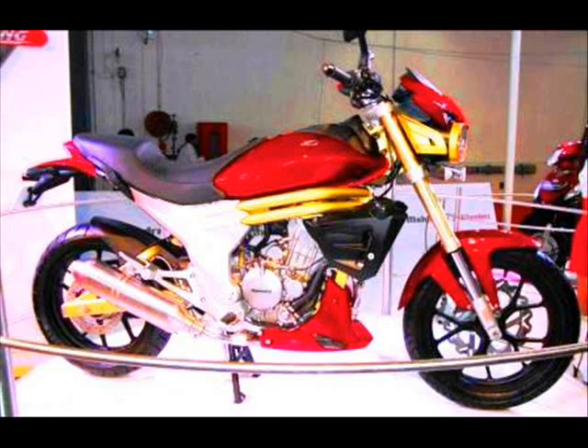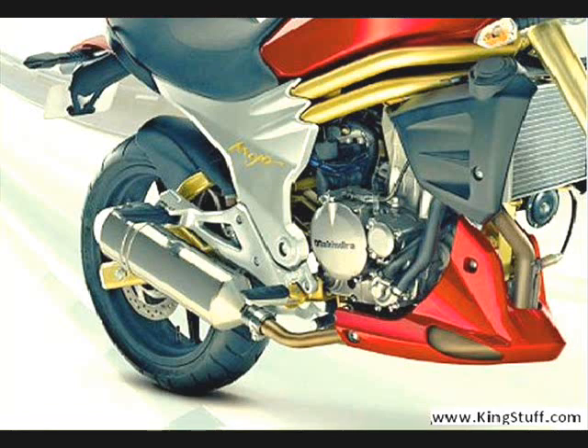The Mahindra Mojo 300 New Bike looks very sporty and very extensive. There is very significant improvement over the old Mahindra Mojo Bike. The fuel tank is redesigned and the panels are sport fairing, giving the motorcycle a very immersive appearance. The New Mahindra Mojo 300 Bike type is a very sporty bike.